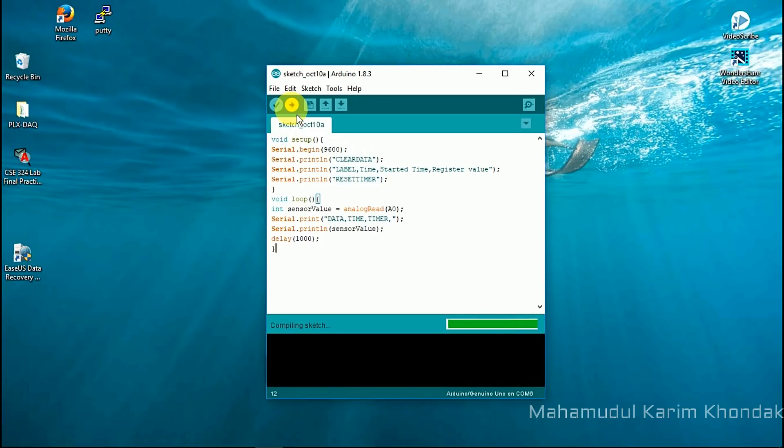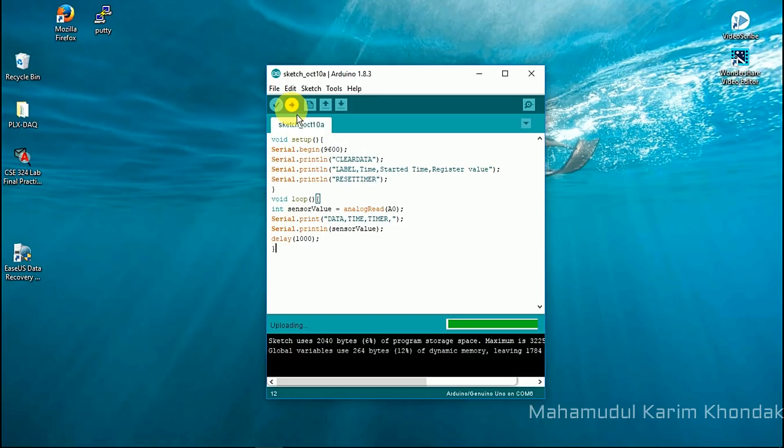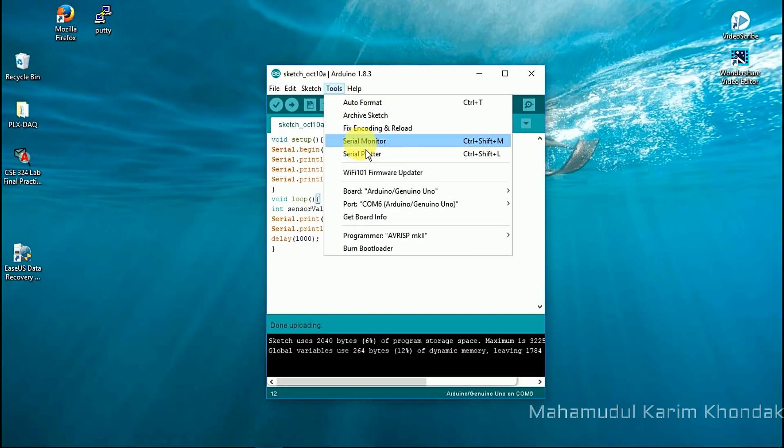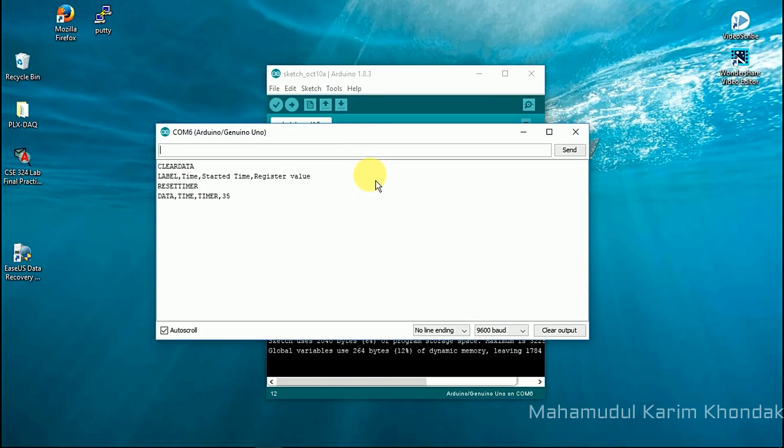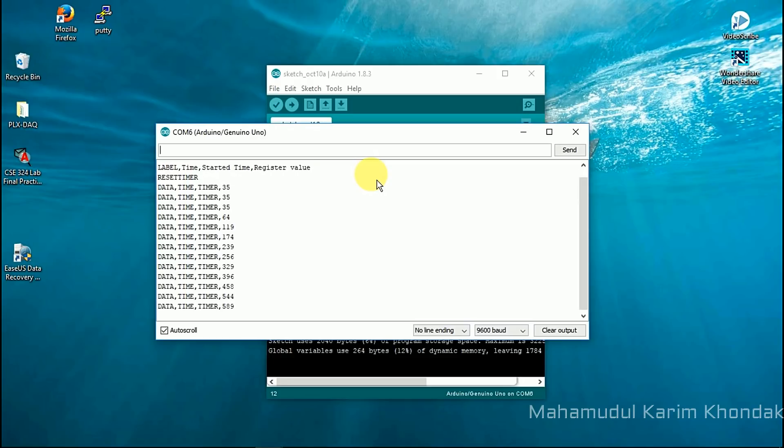This is my Arduino code for variable register. Thank you.